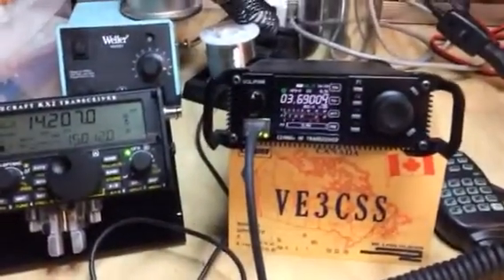Right now we're connected to the Xiegu X108G. It's going into a dummy load and we'll try it out.